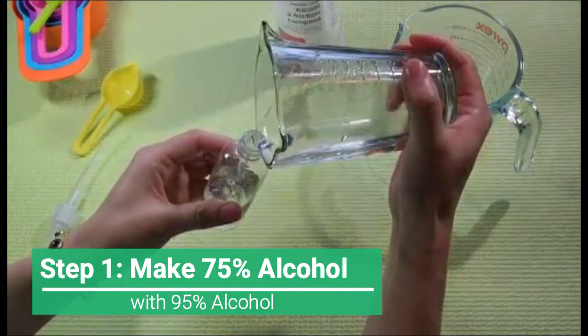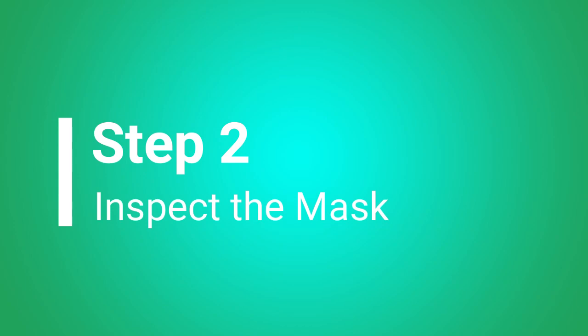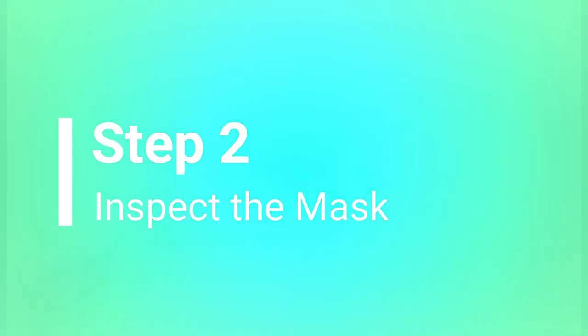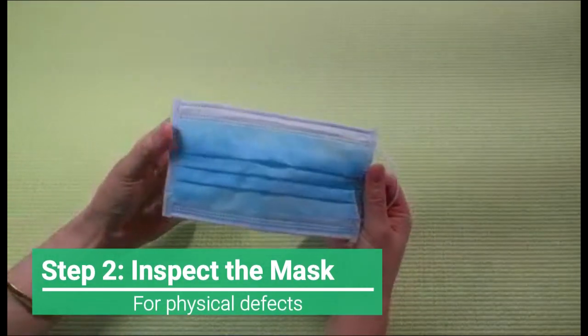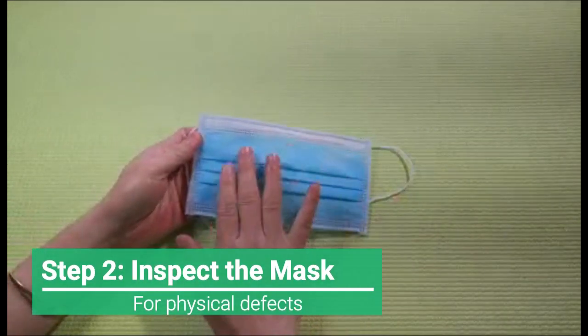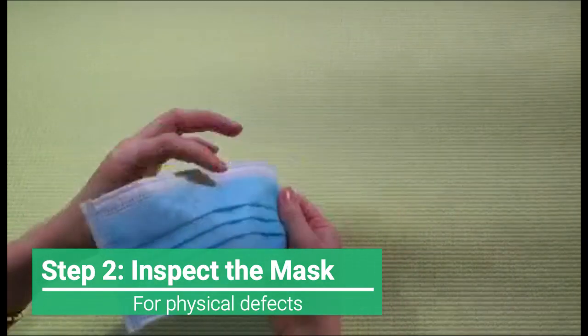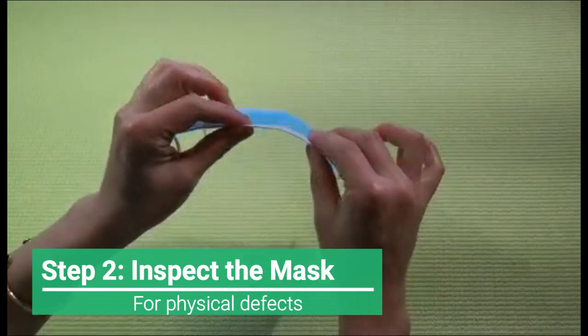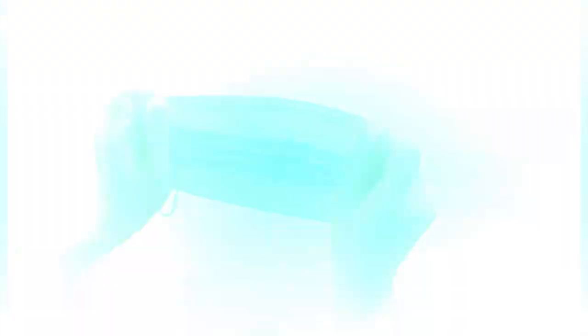Finally, put the mixed solution in a spray bottle, then you are all set. Inspect the mask to make sure there are no physical defects like dirt or cracks. Check if you can straighten out the metal wire in the nose area, as this feature will allow the nose area to be adjusted so the mask can cover your face properly.